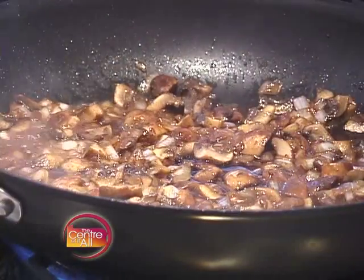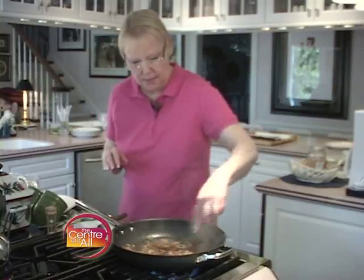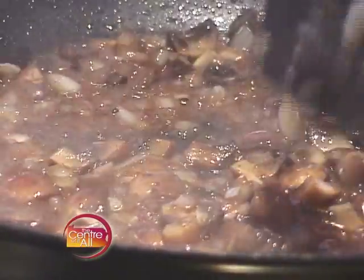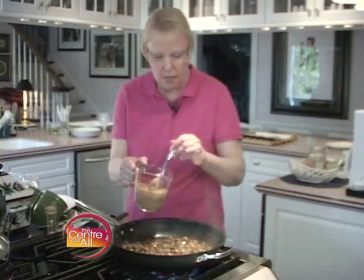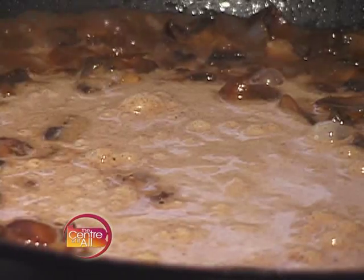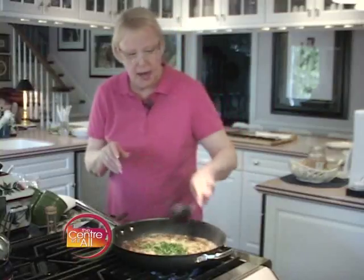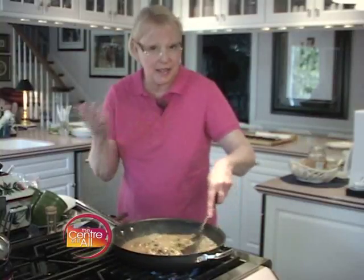I'm going to deglaze my pan with about four tablespoons — a quarter cup — of red wine. I'm using a nice sweet port to do that. Oh, doesn't that look gorgeous? I'm going to let this cook off for just maybe 20, 30 seconds. And I'm going to add that mixture of stock and cream and Dijon mustard and steak sauce. Great flavors in that. And about four tablespoons of parsley, about a quarter cup. I'm going to stir this around and let this simmer for three to four minutes until it's reduced by a third to a half and it's a nice, thick sauce.